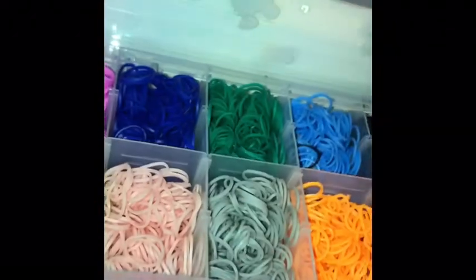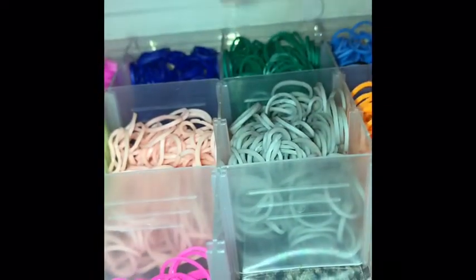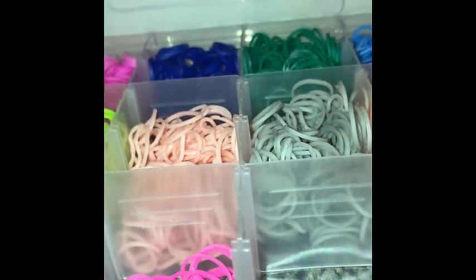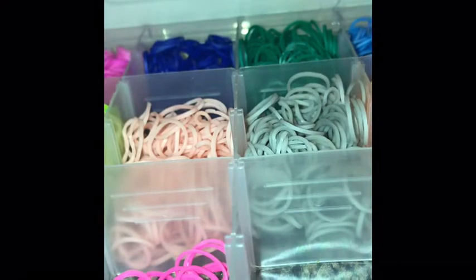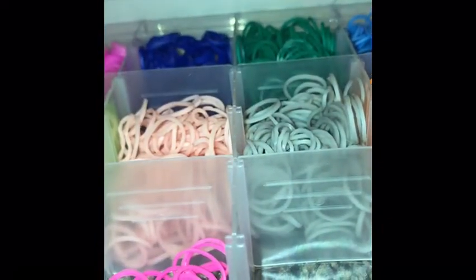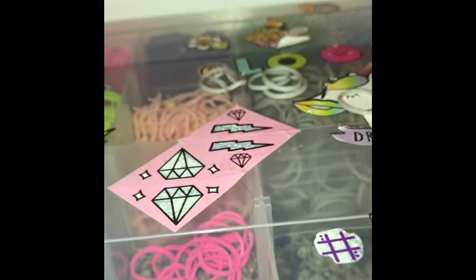You usually need about six or seven colors: three of these, one of these, and three more of these — gray, actually. I got my colors, so I'm going to close this. Next, you're going to get the bands.